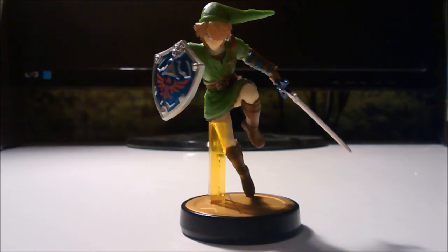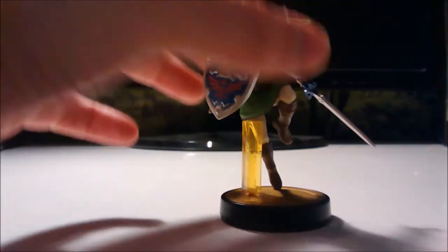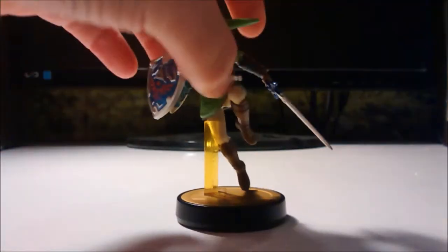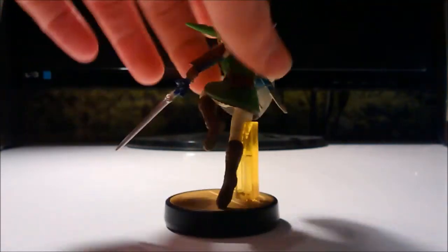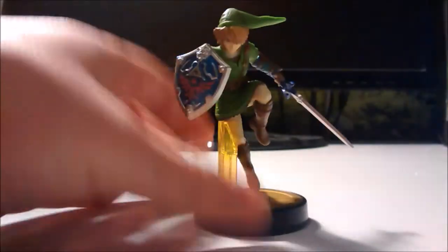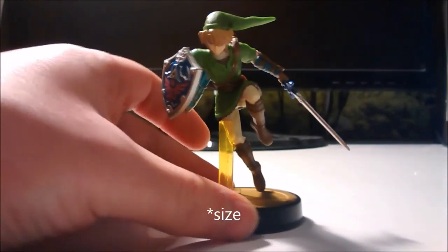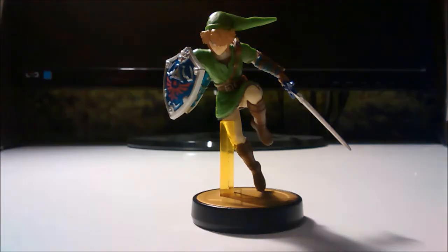Starting out with build quality. It's a sturdy overall amiibo, or a general action figure, really. The central core of it is very, very sturdy, so it gives a general feel of it being sturdy. It's reasonably heavy for its size, which is good. Generally, all over sturdy.